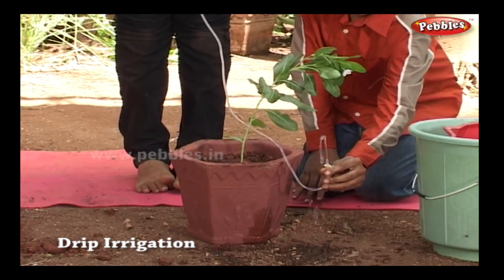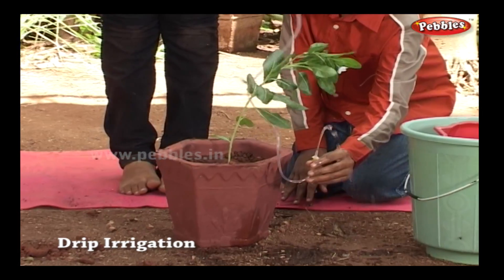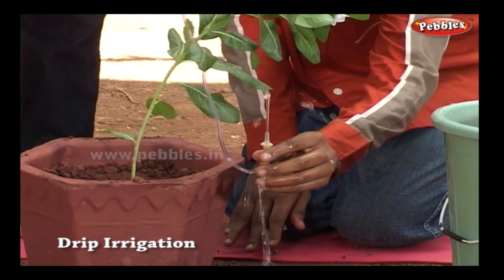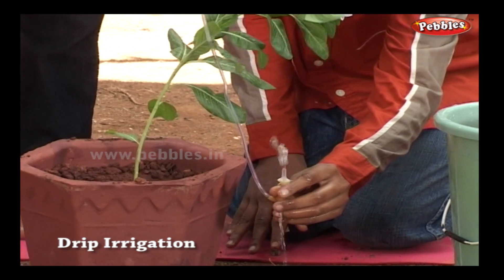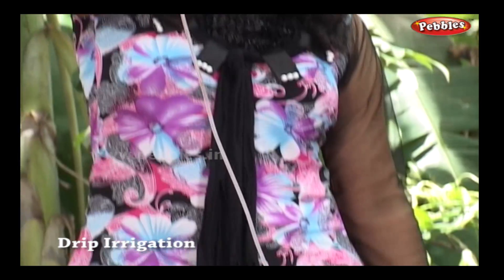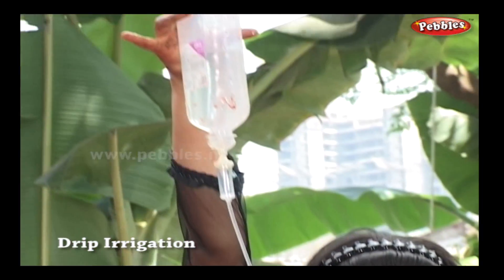Hey, look at this — yes, I have made a fountain! Wow! You can use the same kind of set to create a fountain when you make a small castle in your garden.